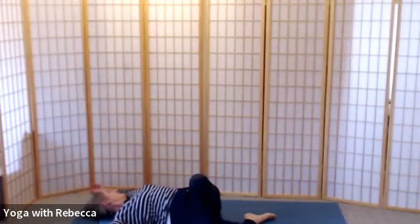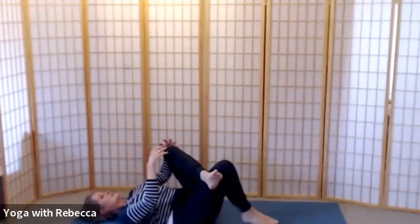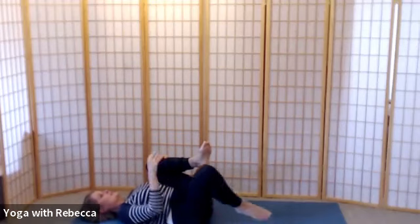Breathing here, completely soft. Then bringing your head back to neutral, float your legs back up. Bring your left knee in towards you and your right knee in towards you.